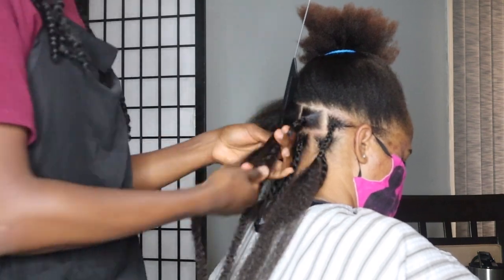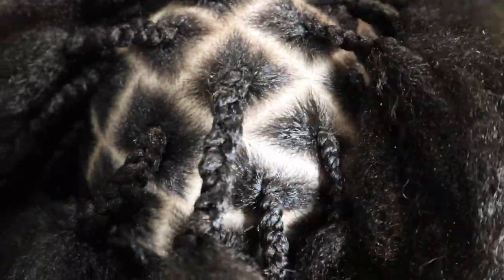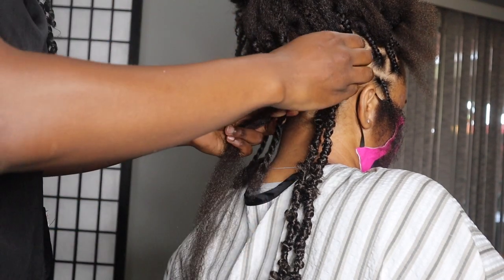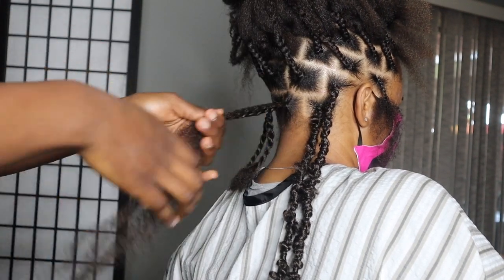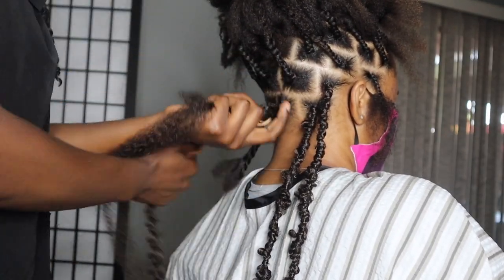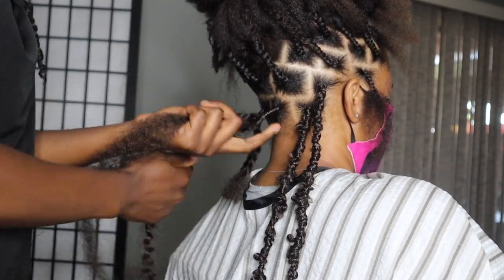About an hour later I'm done with the base. At the front I did knotless — it's easy to move around but honestly not necessary. Now I'll show you how I do this. If you used marley hair in the base, you crochet the marley hair and then take your Freetress, wrap it around three times at the root very tight — not tight enough to hurt her, but tight enough that it does not come out — and then wrap it around lightly.